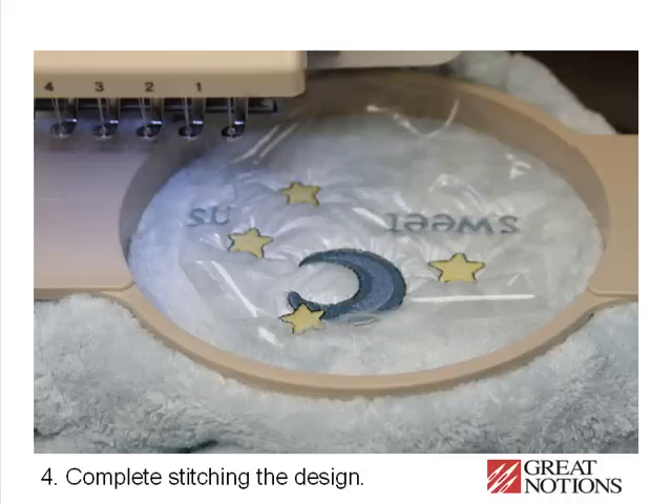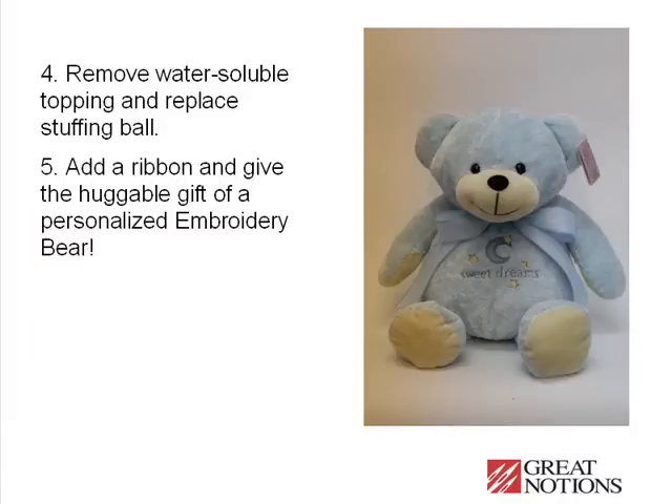Complete stitching the design and pull away the water soluble topping. Use steam or water to remove any remaining water soluble topping. Replace the stuffing ball and add a ribbon to give the huggable gift of a personalized embroidery bear.